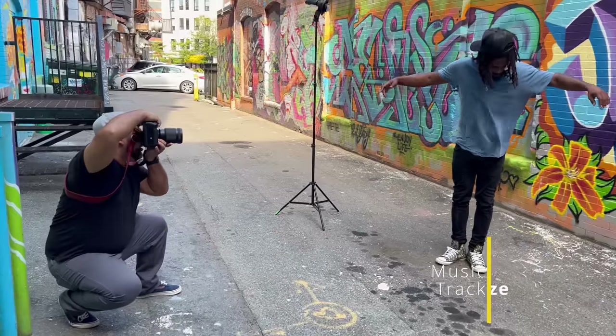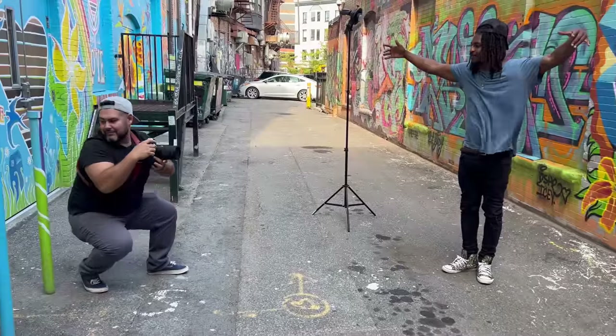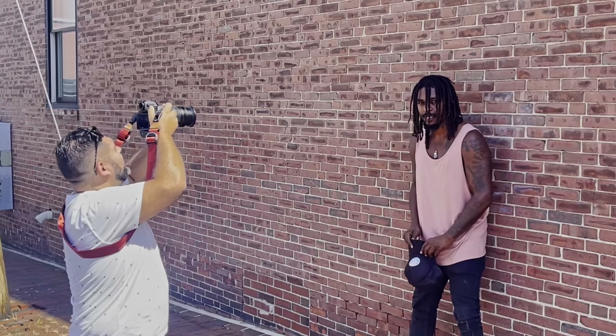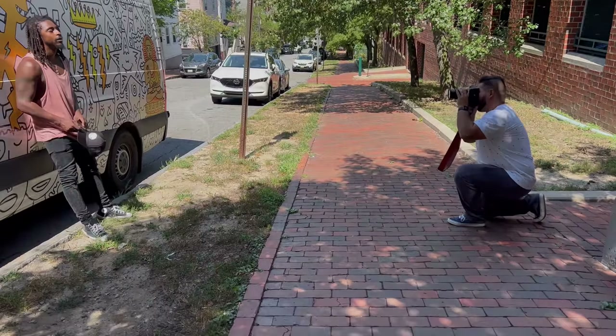Soon after, we met up with Shwayze for a quick photo shoot. I decided to switch to the 50 millimeter f/1.2, and I must say I had a lot of fun with these shots — the Z9's autofocus really started to shine. I found myself being able to focus on lighting and composition as the camera did the focusing for me. We walked around and found some interesting backgrounds, one of them being the van Shwayze was touring in.